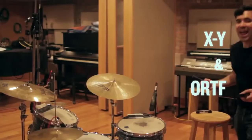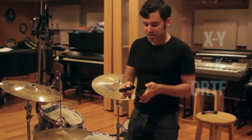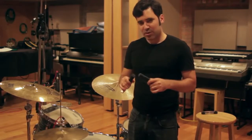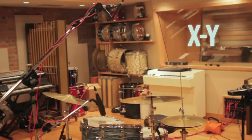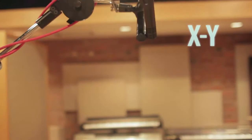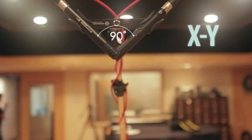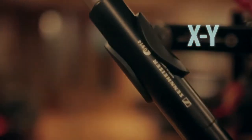We're going to start by looking at XY and ORTF, two kind of similar positions where the mics are going to stay fairly close together. The idea about keeping your mics fairly close together is to get phase coherence. For XY, you want to line up your capsules so they're pretty much touching. Ideally they'd occupy the same space in the air, but they can't. So you want your capsules pretty much touching at a 90 degree angle, almost like a corner of a rectangle. That's XY — lot of focus, decent stereo spread.